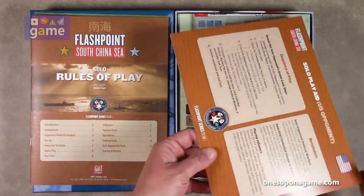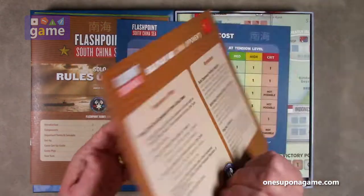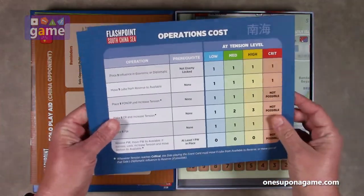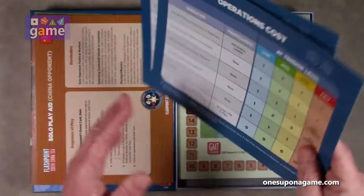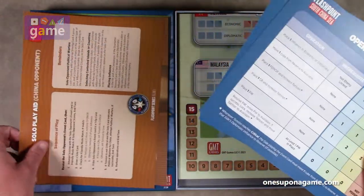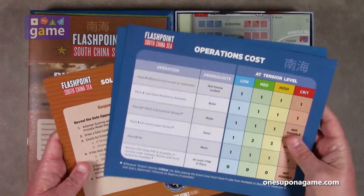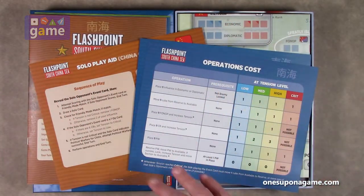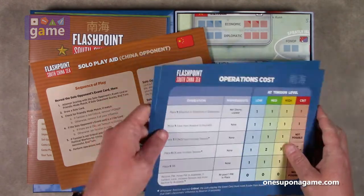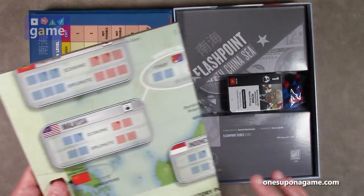Now we've got the solo play U.S. opponent card and the China opponent card — one for each side depending on which you want to play against. There are also reference sheets for operations costs, one for each player. Both are printed on good quality stock. The graphic design on these is a little different for GMT — kind of bold and clean — and in larger print than usual.